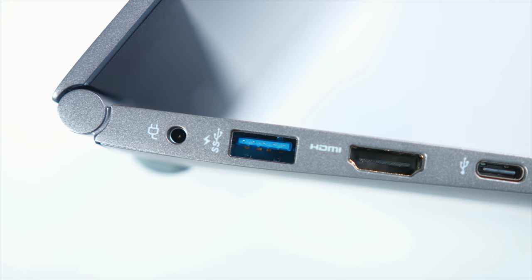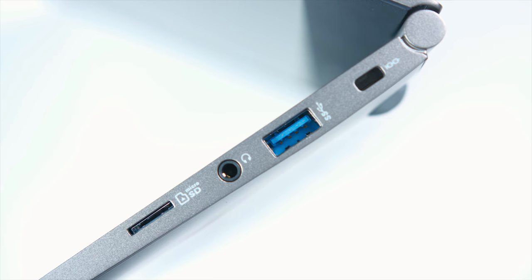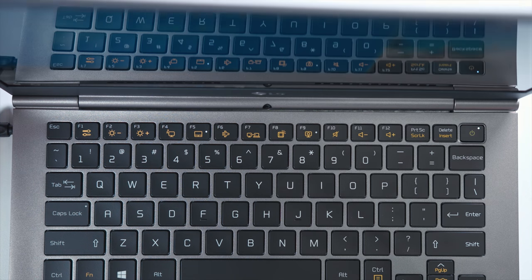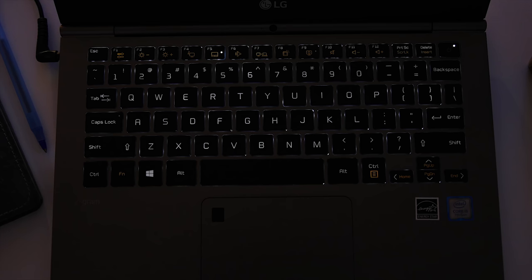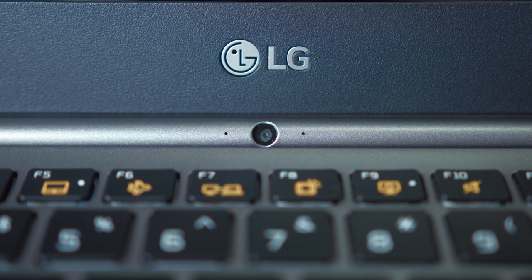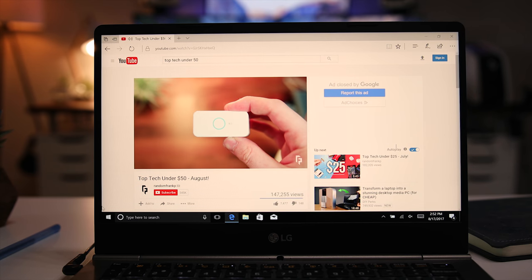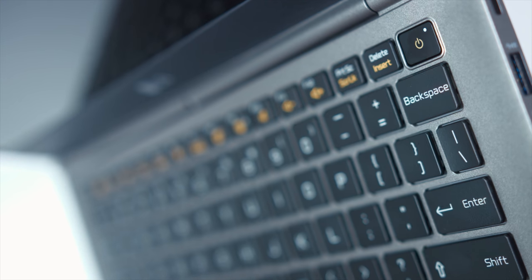Reason number five is general usage for any student — hashtag no dongle life. On the left side you have your power input, a USB 3.0 with quick charge, an HDMI, and a USB-C port. On the right side is a Kensington lock, another USB 3.0, a headphone jack, and a micro SD memory card reader. If you need Ethernet it does come with a little dongle. The keyboard also has built-in backlighting, great for typing up a paper or taking notes in the dark. It has a built-in webcam on the hinge, useful for calling home or taking a business call, and also a built-in reader mode that filters out blue light, giving it more of an orange tint so it's not harmful to your eyes.